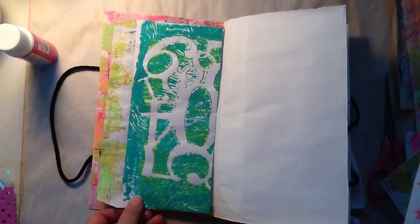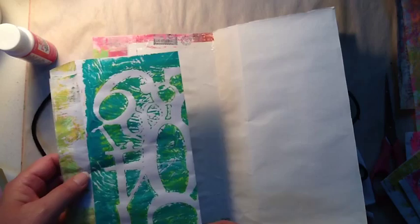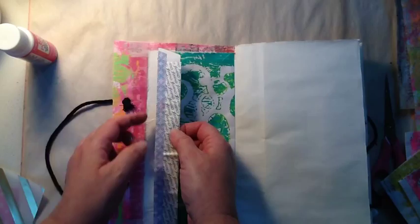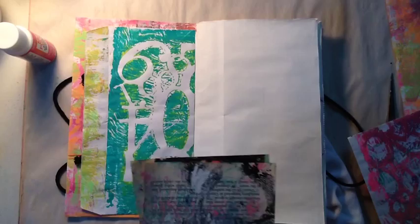I think I liked the numbers on it and I don't mind that it's a different color. I put down some more Mod Podge and adhered that on there nice and tight. I do want to use it as a pocket, so I'm making sure the top is not adhered down.